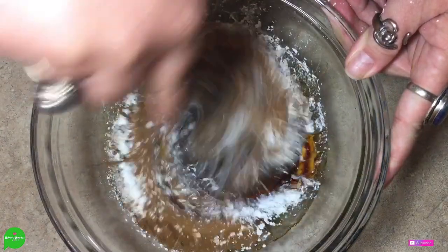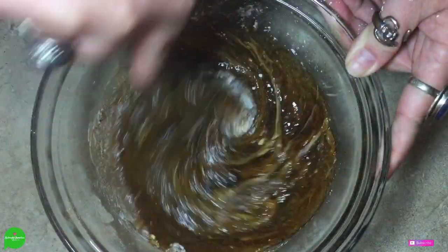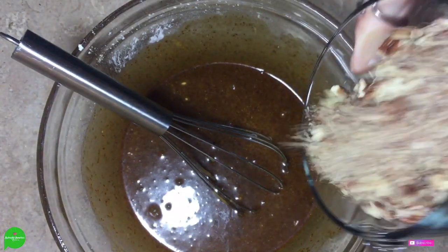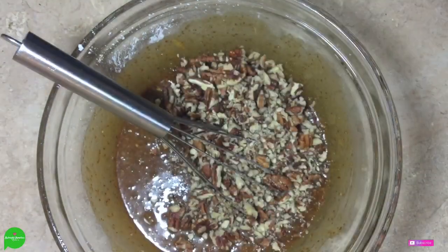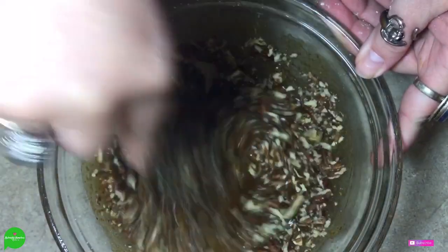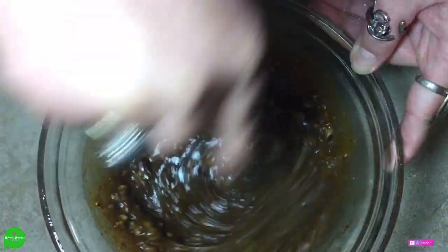I'm going to start whisking this together a little bit before we add the pecans. Last but not least, we have to add some chopped pecans — a heaping cup — and we're just going to mix that all right in there. Oh my God, look at this, it's looking so good!